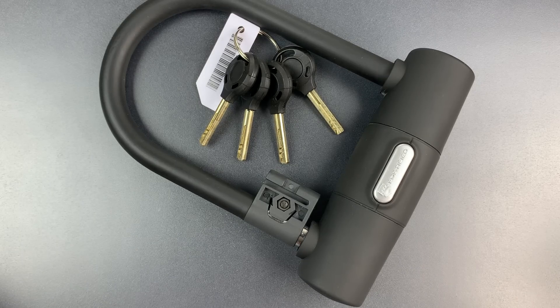This is The Lockpicking Lawyer, and I'm seeing a trend in an awful lot of bike locks. Many companies are buying the same cheap Chinese locks, slapping their own plastic on the outside, and marketing them with questionable claims about the special security they provide.